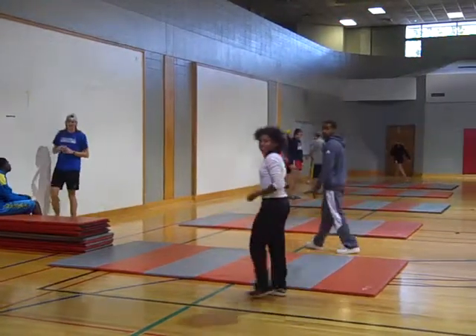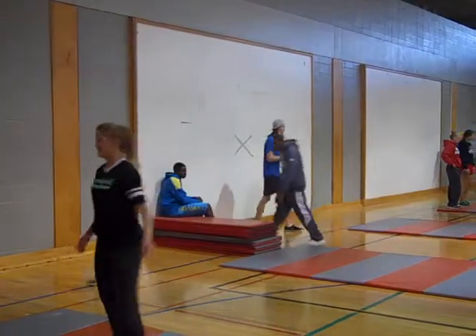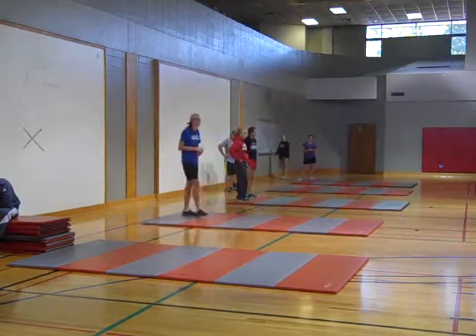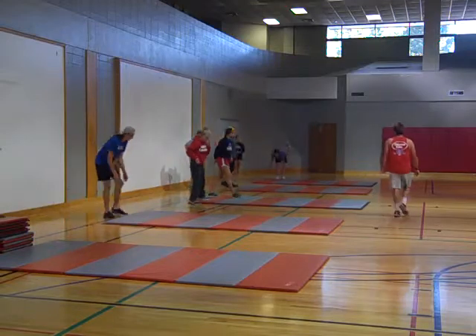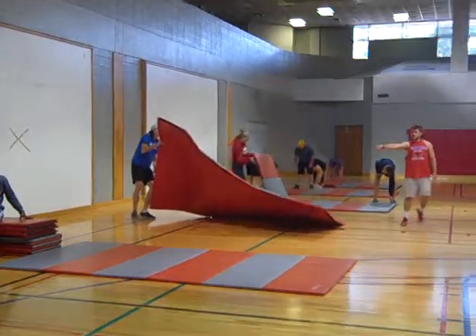Joy, you were meant to be a gymnast — you just missed your calling, did you not know that? She's got the perfect body type for it — and a track star too! Okay, everyone pick up your own mat and stack them next to the ones that are folded up.